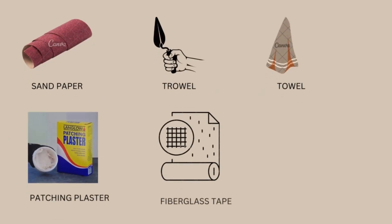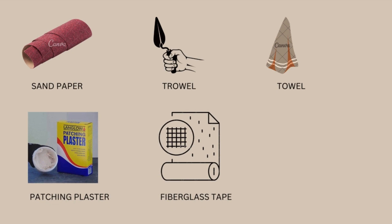The general things you will need while repairing a plaster over a masonry wall are: sandpaper, trowel, towel, patching plaster or a ready-mix plaster, and fiberglass tape (optional). According to the facility and the service each item provides, you can use any alternative that is available in the market.